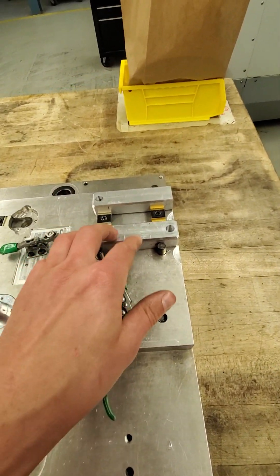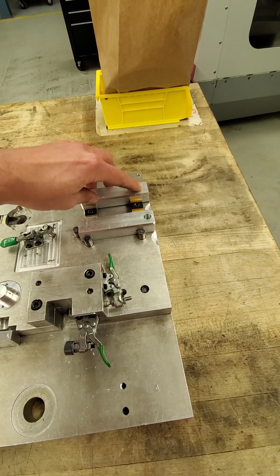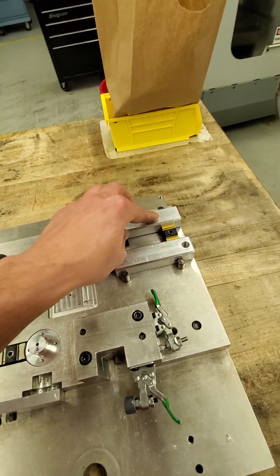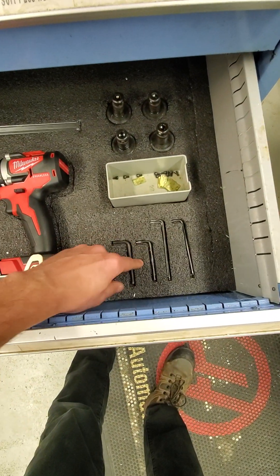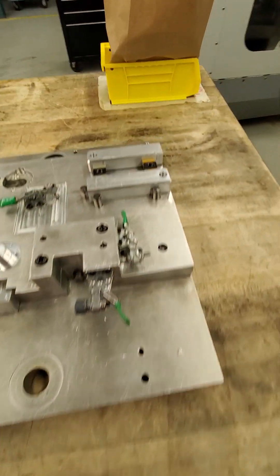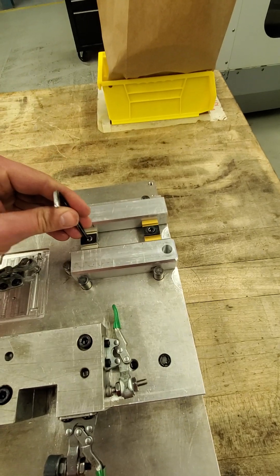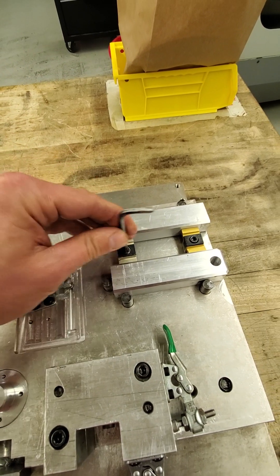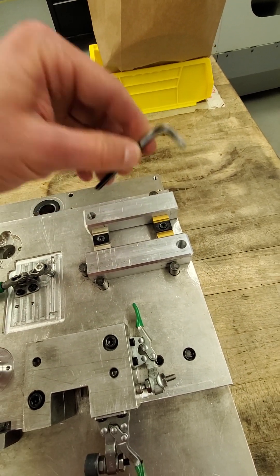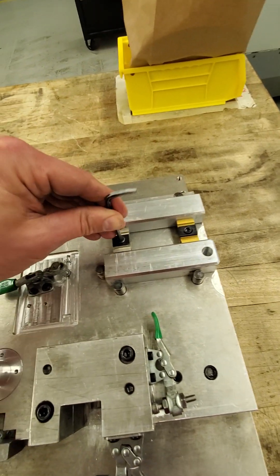The first step is to move this bearing support to position three. This is currently in position two and we're going to move it to position three. I'll need an allen key to undo the mighty bites right here. You can see that the end of this allen key has been ground, and that's just to prevent you from tightening it using the long lever side because it can damage the mighty bites.